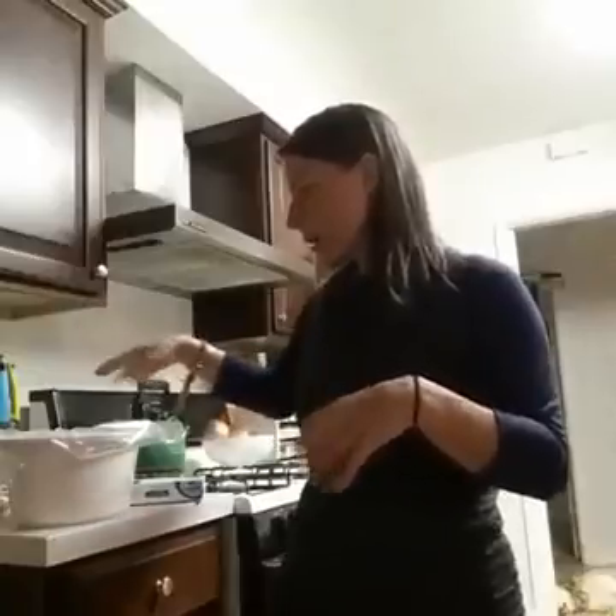Right now I split a pack of chicken breasts in half — on one side I did a Mexican-inspired chicken breast and on the other side I did an Asian-inspired one. So I have two different flavor profiles for the week that I can add to salads, wraps, or whatever.